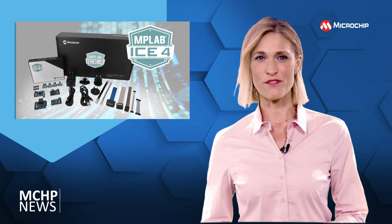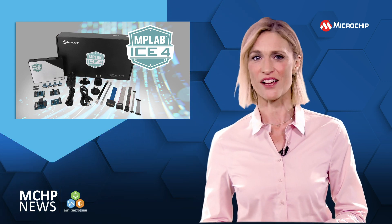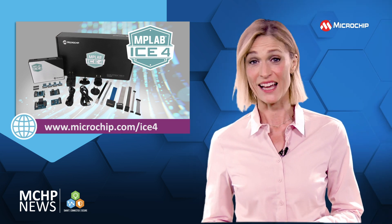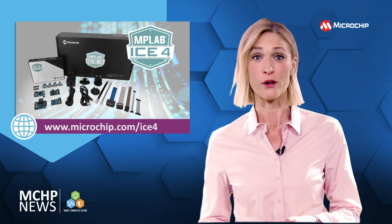Boost your productivity with the fastest and most feature-rich MPLAB iS4 in-circuit emulator. iS4 brings you a next-generation development tool with a full in-circuit emulator, as well as programming, power debugging and real-time code profiling.